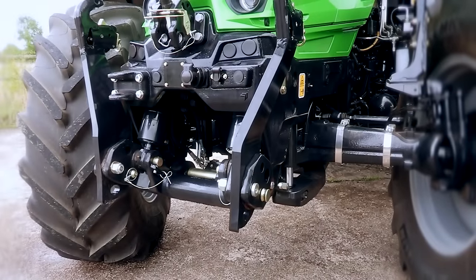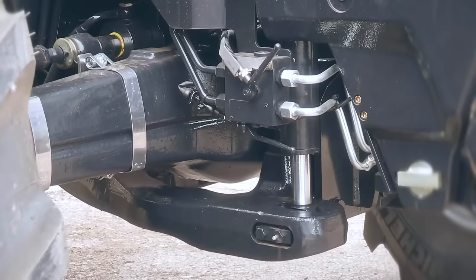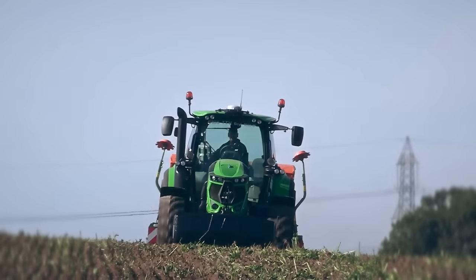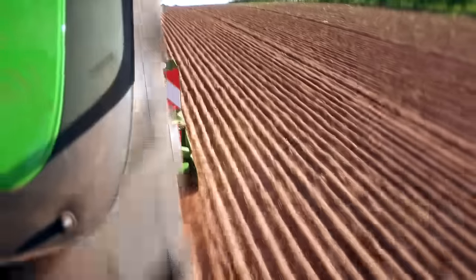The first feature on the new 6 Series is the new front axle suspension system with longer control arm, with the rams now positioned in the front of the axle. What that gives us is an anti-dive and anti-bounce system, which overall enhances the ride both on the road and in the field.